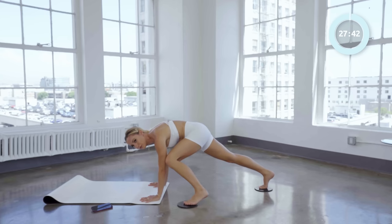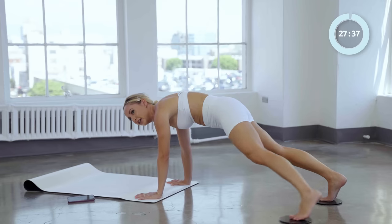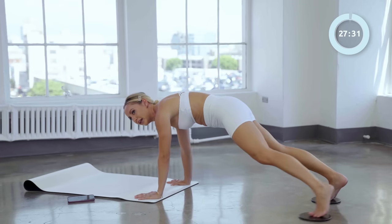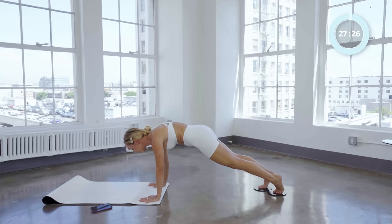Four times like this: four and in, three and in, two and in, one and in. Good — now we're going to slide it all the way up, try to get all the way up there keeping the legs straight, and in.